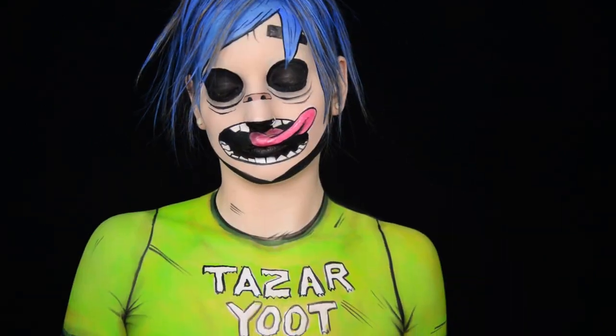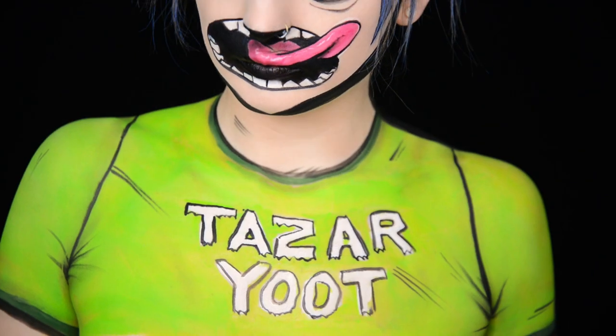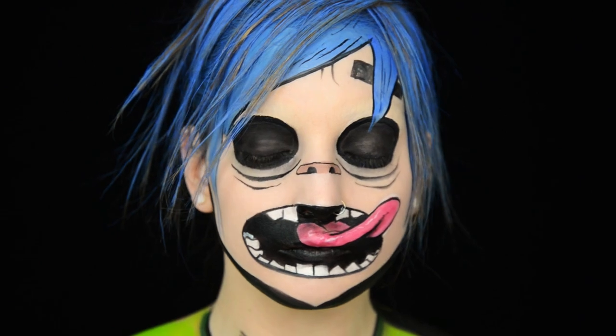What's up? I'm Elsa Wright. Today I'm going to show you how to create 2D, the fictional band member from one of my favorite bands, Gorillaz.